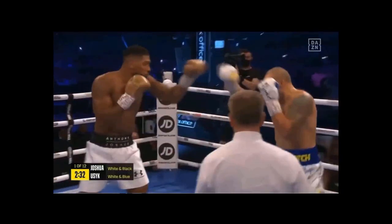Now, Joshua likes to control the space with only his lead hand. This means that he doesn't like to change positions a lot, which means that his head is always going to be in a very similar position.